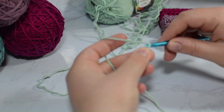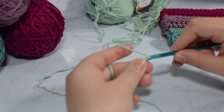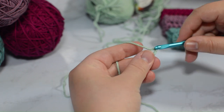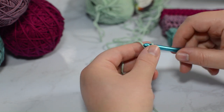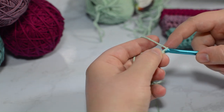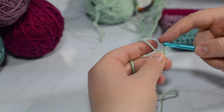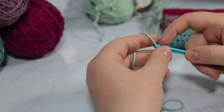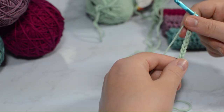A lot of people chain differently than I do. I crochet with my yarn going from left to right, so I'm just going to pull through and pull it through that initial chain. I'm going to chain 26 stitches — so 1, 2, 3, 4, 5, 6, 7, 8, 9, 10, 11, 12, 13, 14, 15, 16, 17, 18, 20, 21, 22, 23, 24. There we go.